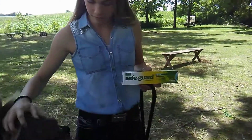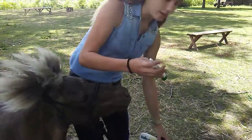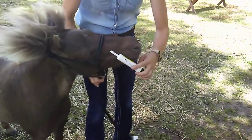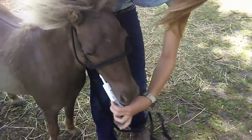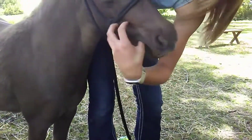We're going to be deworming our horses. We have Bliss here with us today. We're just going to take the dewormer out of the package and play around with her mouth, then stick your thumb in the corner of her mouth.